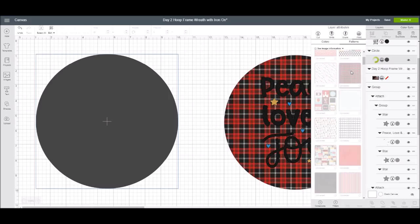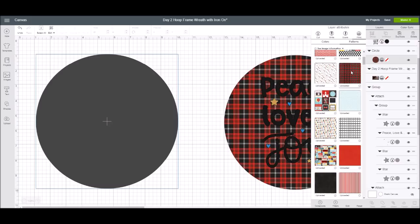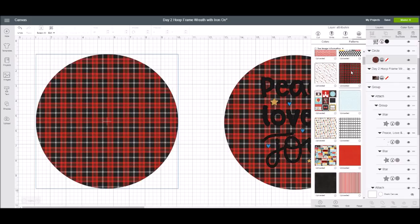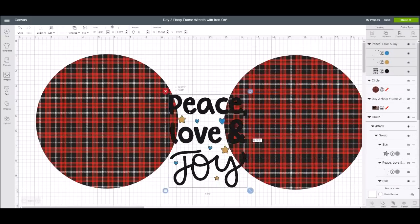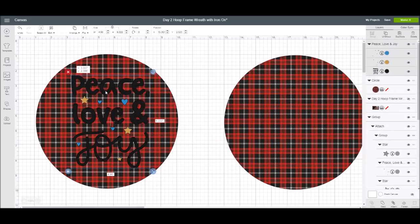I'm going to take that plaid pattern and — voila — it is now on my circle. Anytime you want to play around with something like that, use the print and cut feature and put the pattern on your image to see what you like. So here's what came into Design Space. Based on this pattern, I can see that black isn't going to work for me.